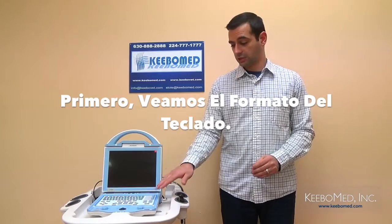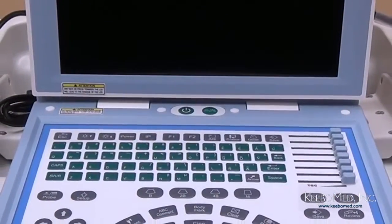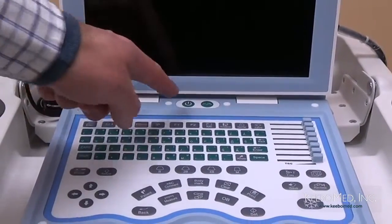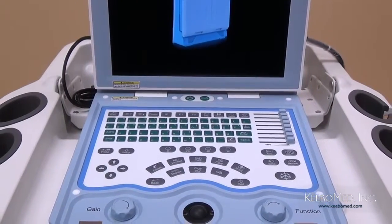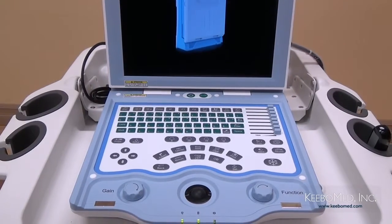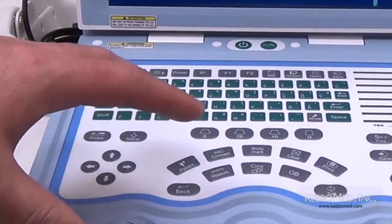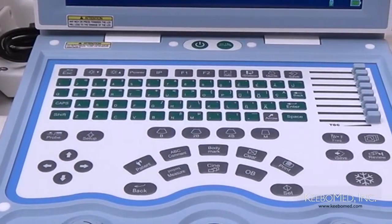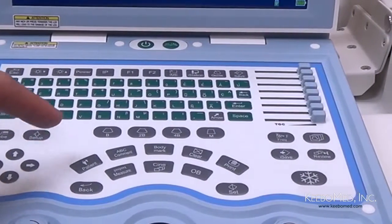But first, let's take a closer look at the keyboard and its layout. En la parte superior del teclado, encontrará el botón para prender la máquina. Simplemente presione y la máquina se prenderá en menos de 10 segundos. Y no se requiere mucho tiempo para entender el significado de los botones. Estos botones son de un comando, lo cual le permitirá hacer las funciones más importantes rápidamente durante un examen.